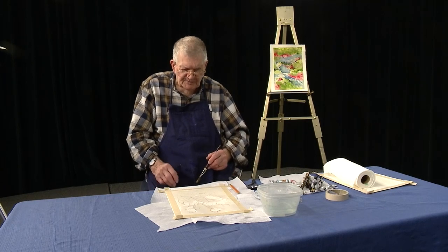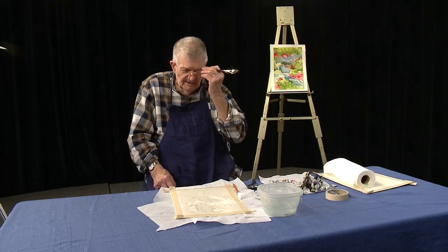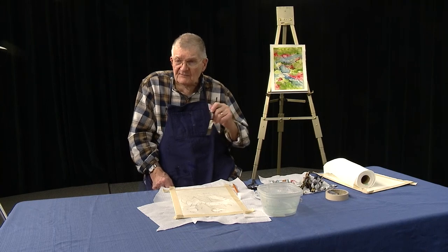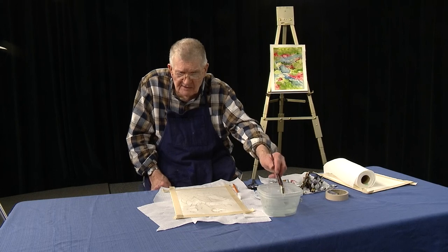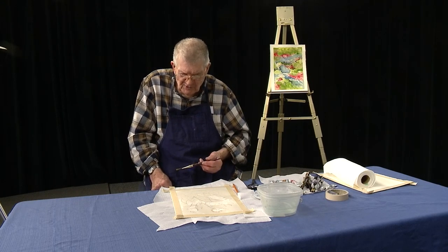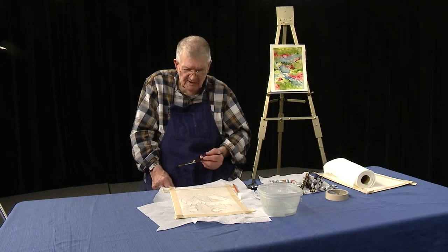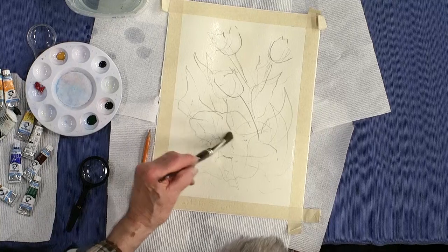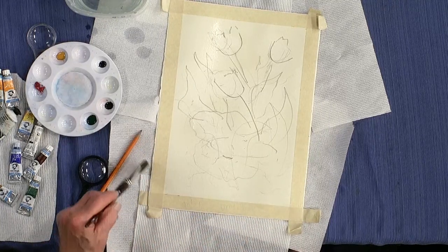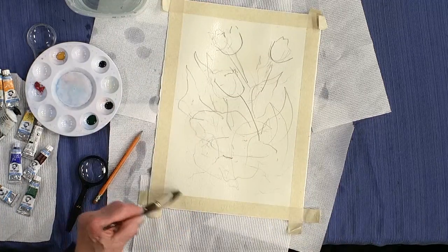I use a Waterford Saunders paper lately. One of the more popular brands is Archers — Archers is fine, there are a lot of other brands that are probably just as good. But I got hung up on Waterford Saunders. I buy it through Cheap Joe's — they're in Boone, North Carolina, where the stores and warehouse are. If you have a puddle, I just pull the puddle off towards the tape.